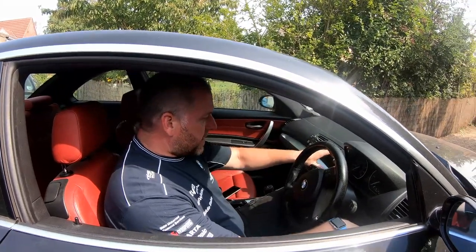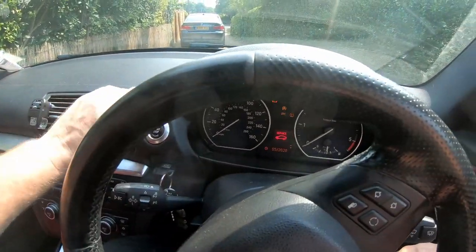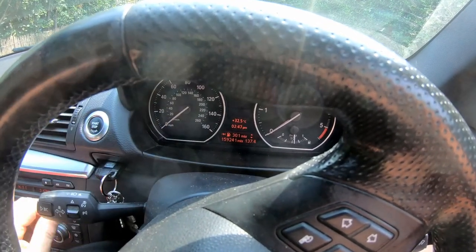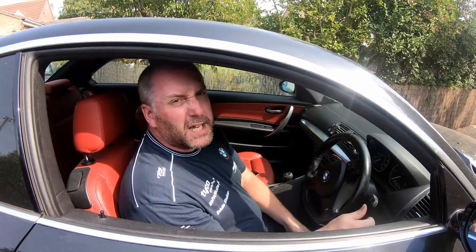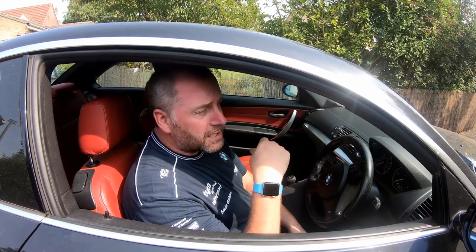If you come in to the dashboard, I've put the key in and pressed the button, we get the service warning and it says 05 2020. Now it's 08 2020, so we're three months over, but that is basically the brake fluid warning telling us that it was due in May. It should be done every two years as a rule, and obviously it's been two years since it was last done in May 2018.